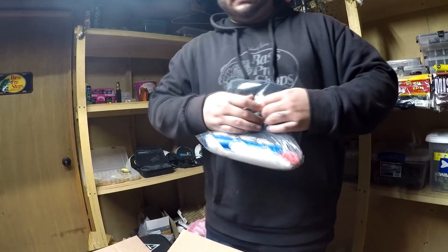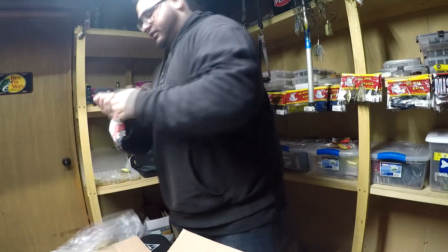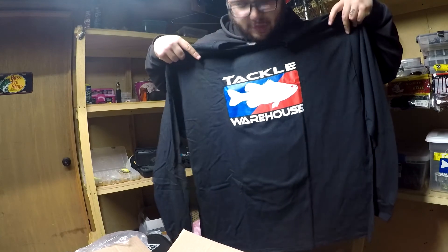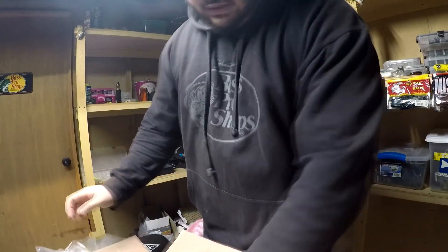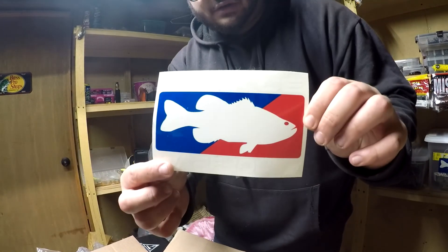Then I went and picked up a Jackal Warehouse long sleeve — it was on sale for ten dollars. Can't go wrong with that, it's a nice little shirt right there. That's gonna be it for this box, and of course we got a Jackal Warehouse sticker.